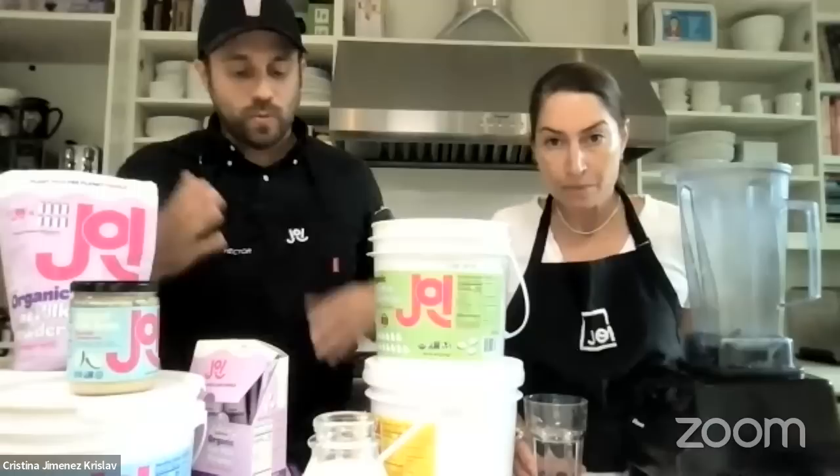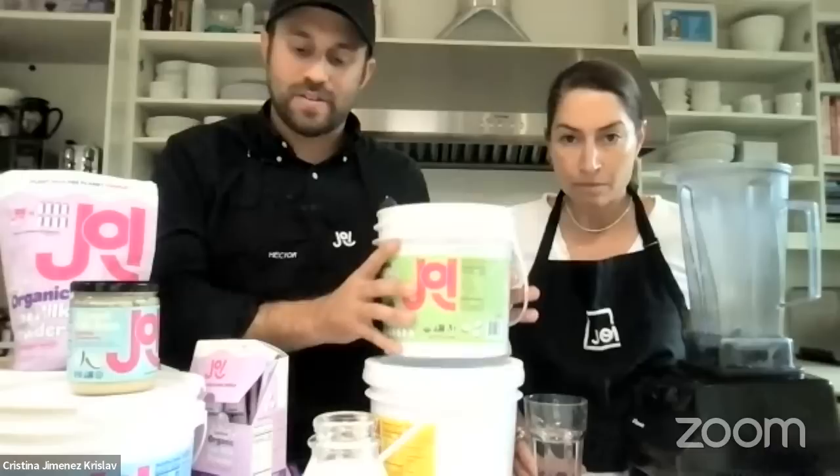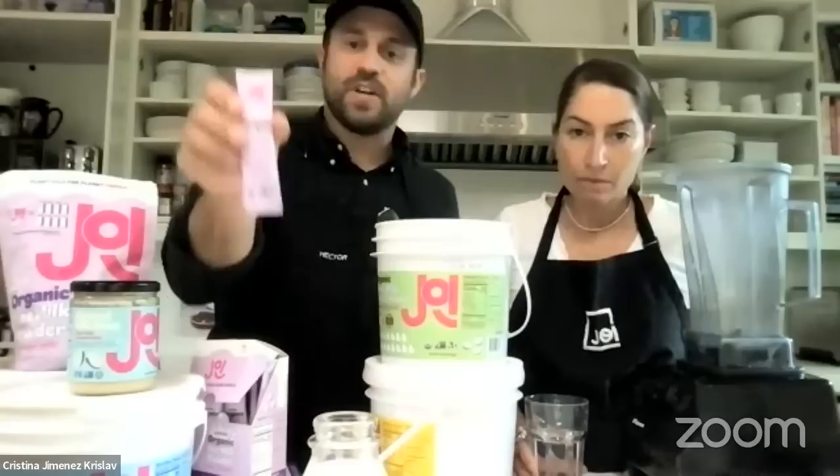We want to balance both the value-oriented ones — which on a price per fluid ounce basis is a great value — and the smaller sachets, where you might be paying a slight premium but it's less of a commitment. So it's just different sides of the value spectrum.